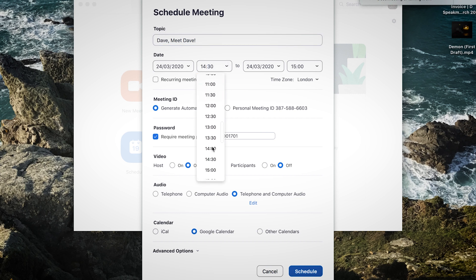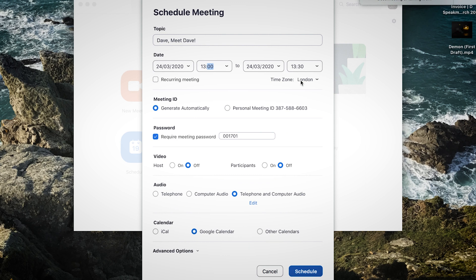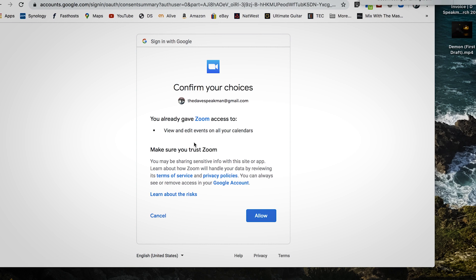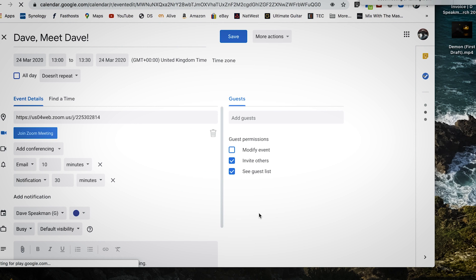When you come to the end time, it's just going to warn you that meetings of three or more people require a premium account to go for more than 30 minutes. I don't want a password. I'm going to have video on for both the host and the participant, and I want the audio to be the computer audio. Because I set it to Google Calendar, it's now going into my Google Calendar. I just select the text at the bottom and copy that link.